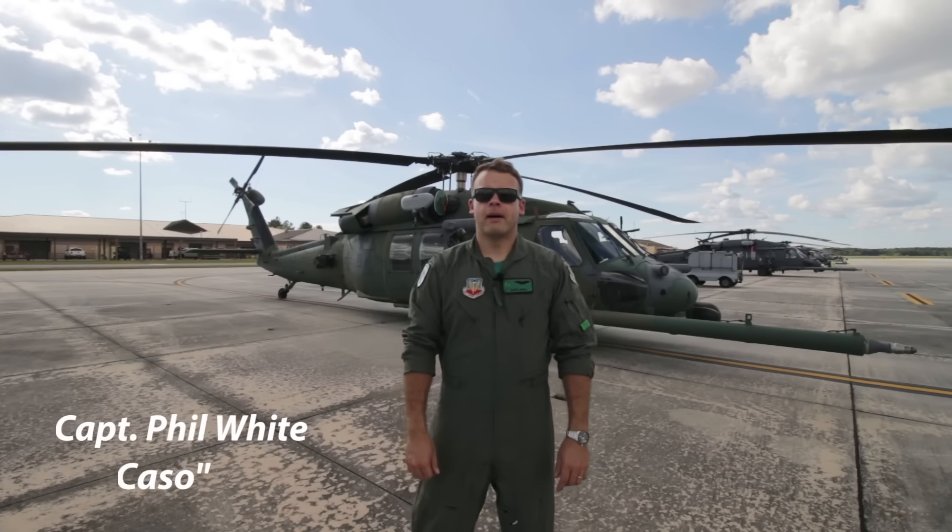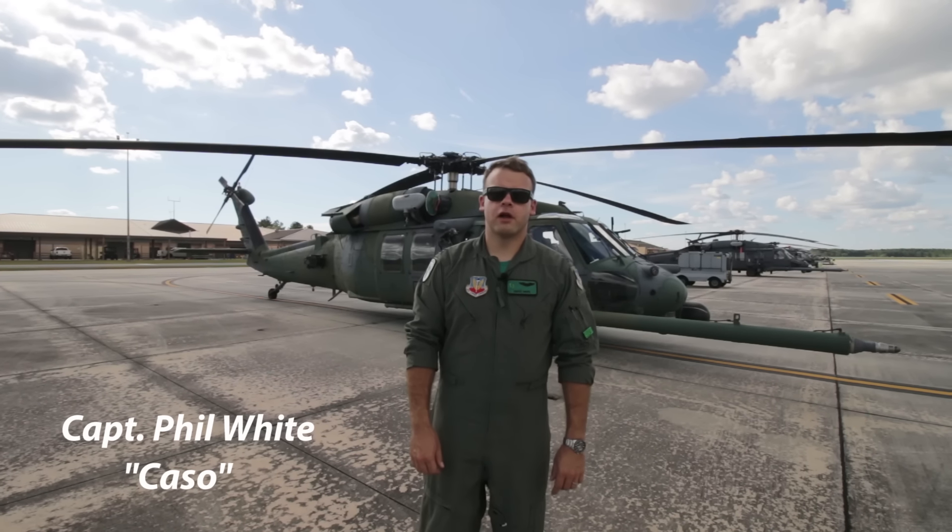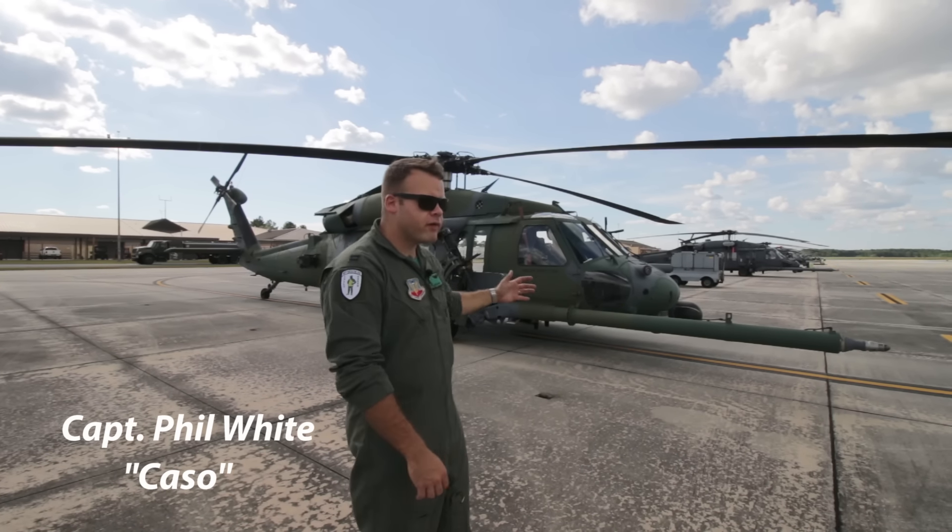Hey everyone, I'm Captain Phil White, go by Queso. I'm a pilot here with the 41st Rescue Squadron at Moody Air Force Base, and today we're going to talk about the HH-60G Pavehawk.